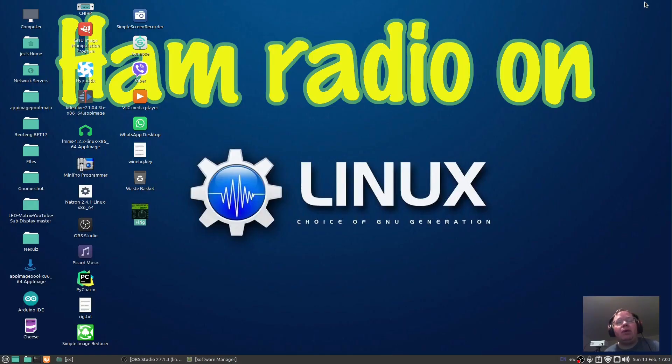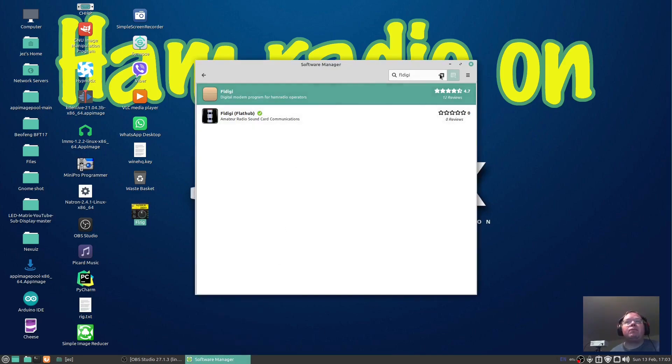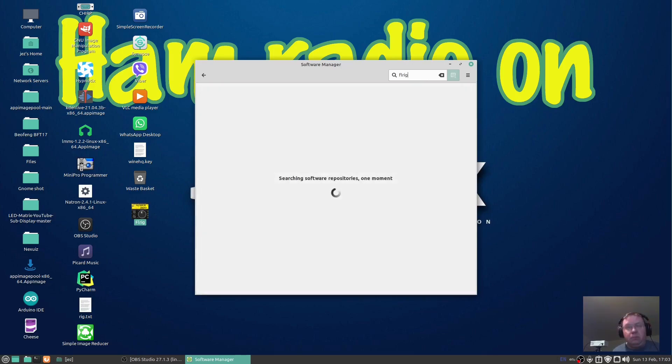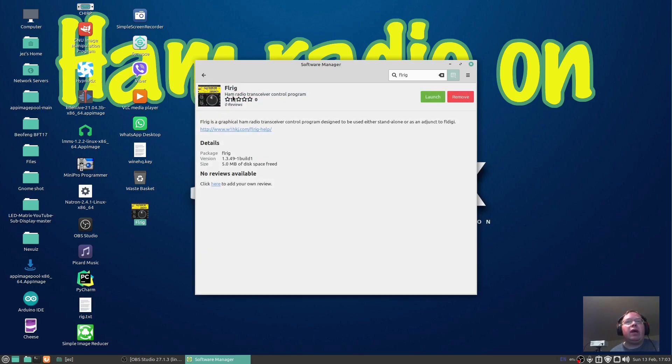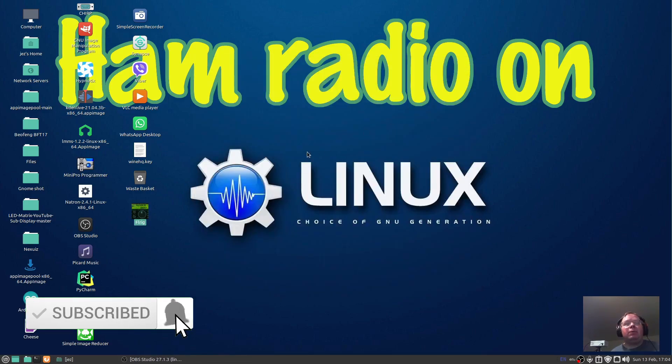Okay, so we're on the Linux machine and we're going to install a program called FLRig. Go into your software manager and type in FLRig. FLRig is part of FLDigi. There we go, that's the one I've installed — FLRig, ham radio transceiver control program. I can launch it, but first of all I want to make sure that the cable is recognized in my Linux terminal.